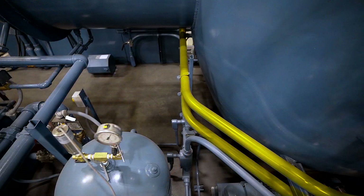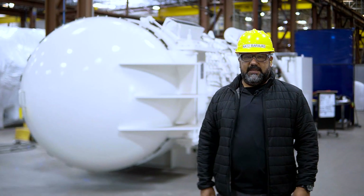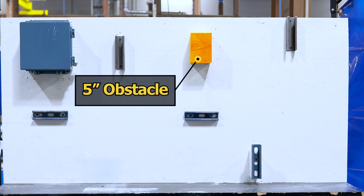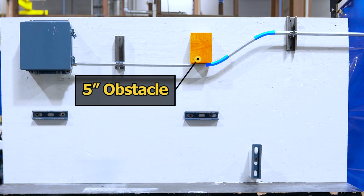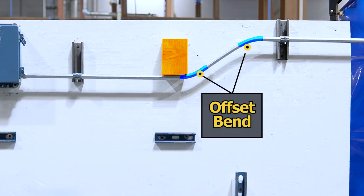Now that we know how to make simple single degree bends, let's discuss putting these single degree bends together. Occasionally there will be an obstacle in your conduit run that you must avoid or route around. This is when you will perform multiple bends in one piece of conduit. These are called offset bends.